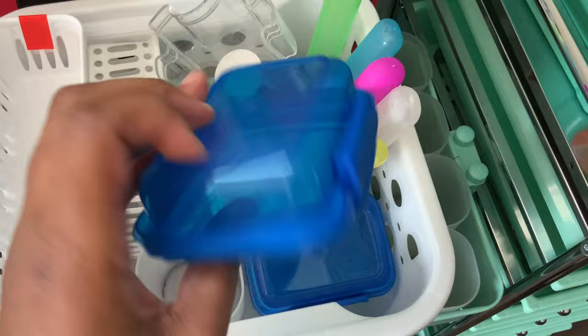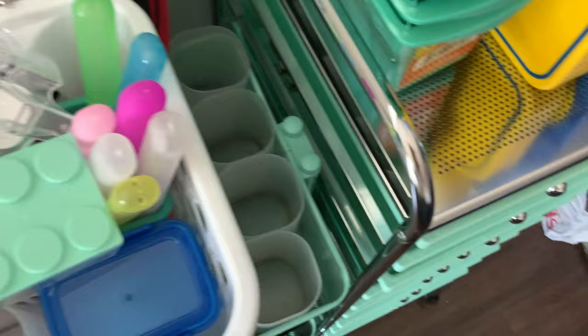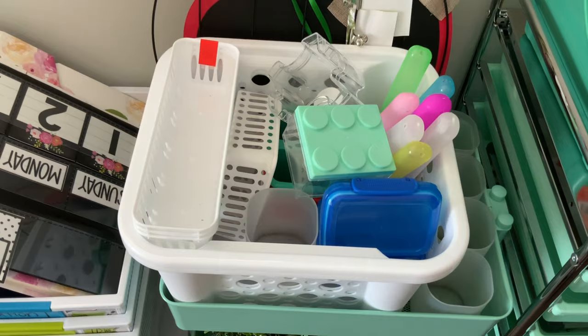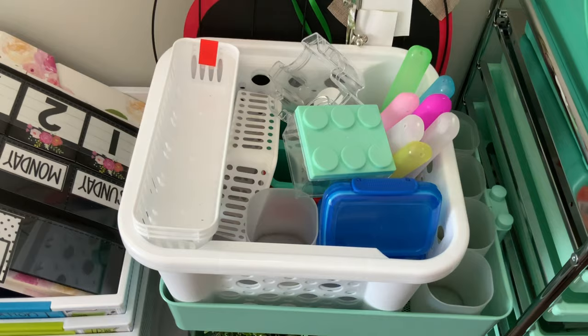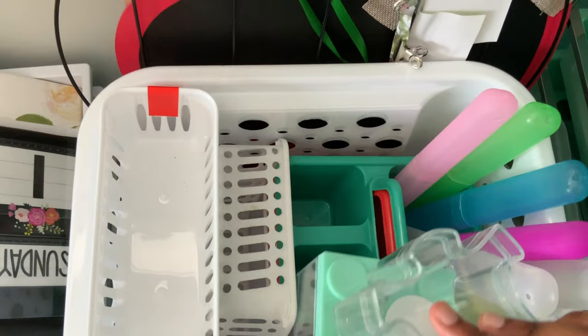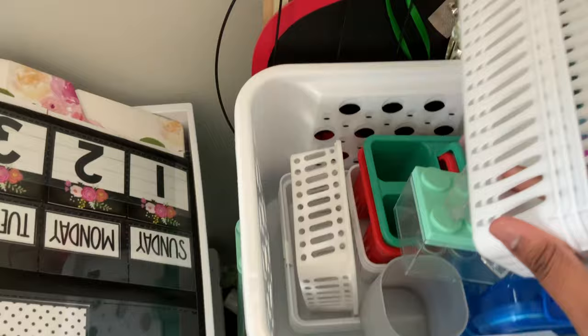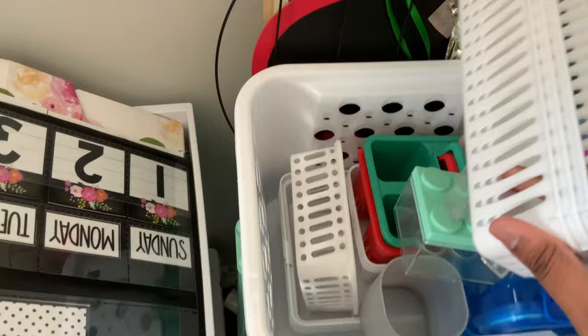This is from the dollar store — I believe it came in a two or three pack. I have about five of them altogether. I have some multicultural crayons that I think I'm going to put in there in case students are coloring themselves or doing a self-portrait and they need to find their shade, because we're not all the same. I also have a little picture frame from Dollar Tree for my desk, and some small bins I've used in the past for dull and sharp pencils.